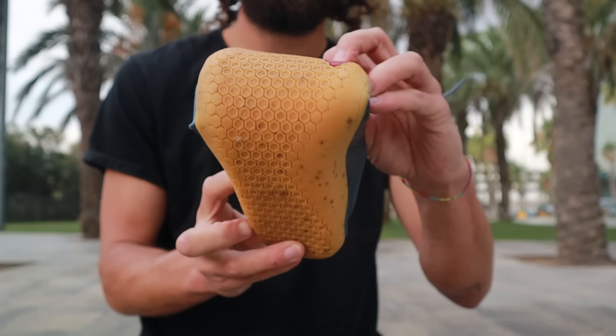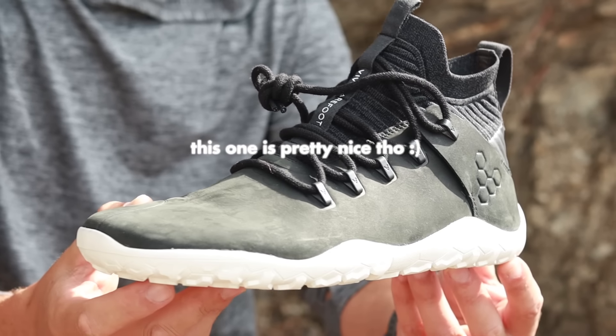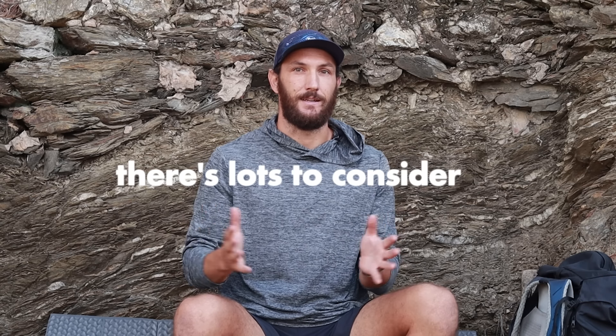Not too long ago I made a video about barefoot style shoes and how to transition into barefoot shoes, and some of the problems that arise when we do that. That video did really well and I had lots of different comments and questions, so in this video I'm actually going to go through all of the shoes that I wear on a regular basis. There's not one magical shoe that is the best hiking shoe ever — it depends on terrain, foot structure, hip mechanics, arch height, foot width, and lots of other factors. I just want to give you a really broad view of the kind of footwear I use.